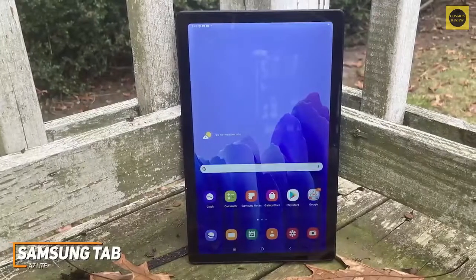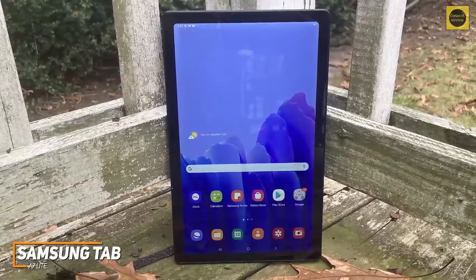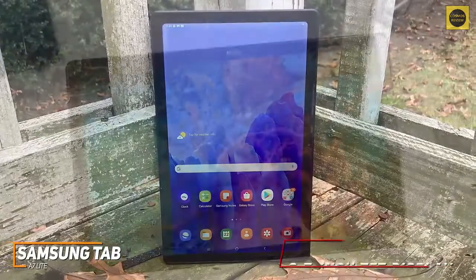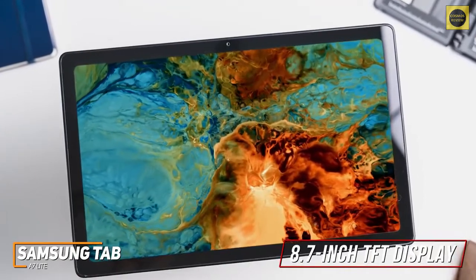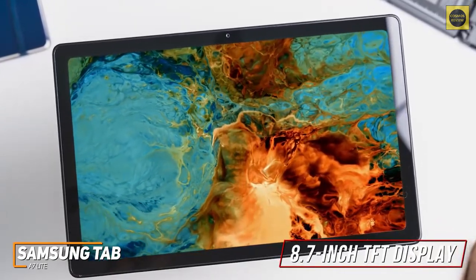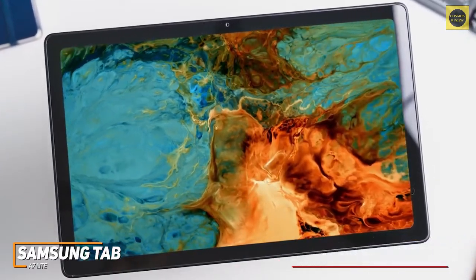Like the full-sized Tab A7, it comes with a sturdy metal frame that's available in different colors, but it comes in a smaller, more compact form factor that can comfortably be held with one hand. While the 8.7-inch TFT display is smaller than competitors like the Lenovo Tab P11 Plus and has a lower resolution, the 1340x800 screen still produces a reasonably clear image and a decent viewing experience with media.